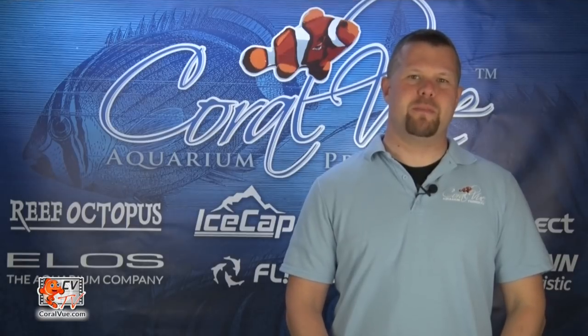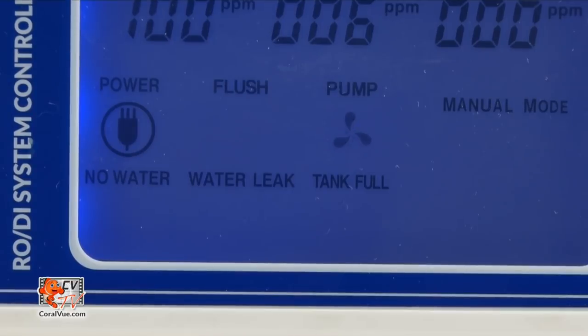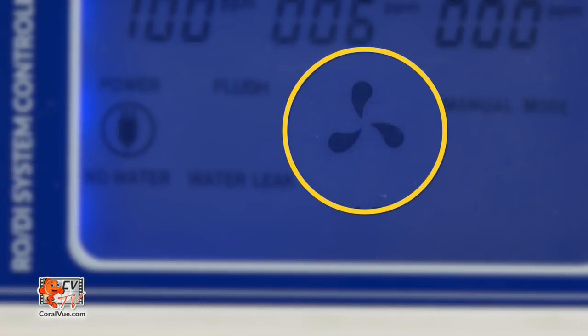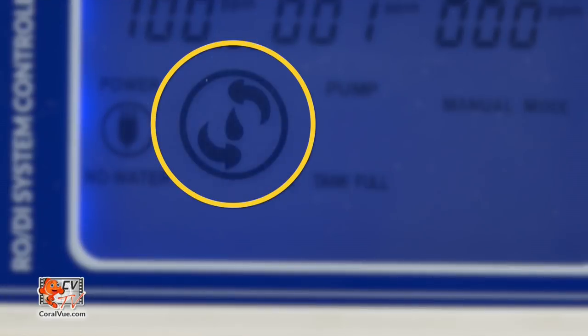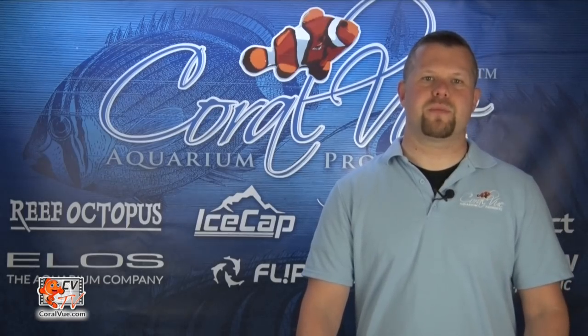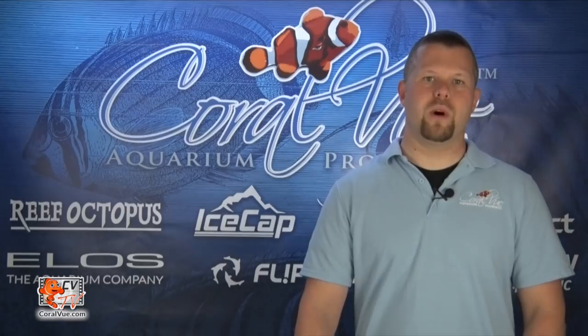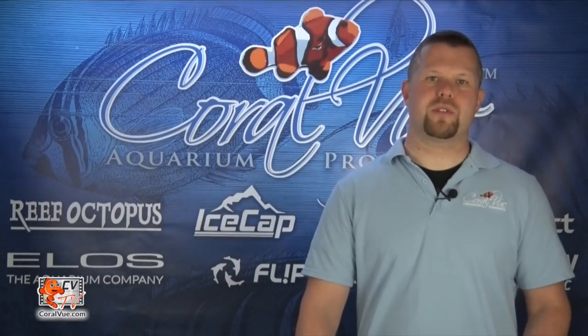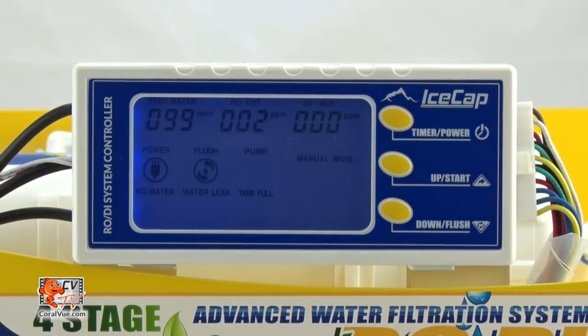Here are some other features found on the display panel. A power icon displays when the power plug has been inserted into a wall outlet. A pump icon indicates that the pressure pump is cycling and the RODI filter is producing water. A flush icon displays when the unit is flushing. Flushing regularly will extend the life of your TFC membrane. The smart controller will flush for 60 seconds right after power is on, and automatically flush for 60 seconds after every 1 hour of water production. You can also manually flush the system by pressing and holding the flush button for 3 seconds; the manual flush lasts for 120 seconds.